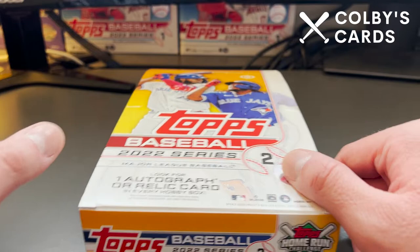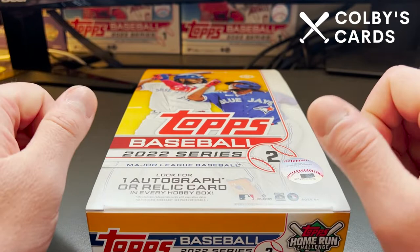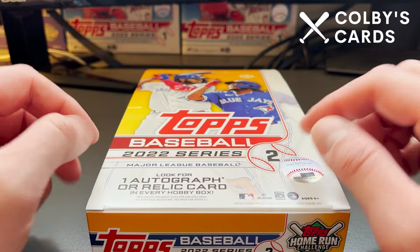They do have autographs and some inserts, things like that, but they're not in the base checklist. So very disappointing. But some of the rookies I will be looking for — the rookie I will be looking for — is O'Neal Cruz for my Pittsburgh Pirates. Super excited to see if we can find anything there.